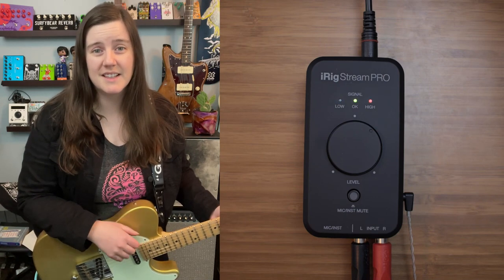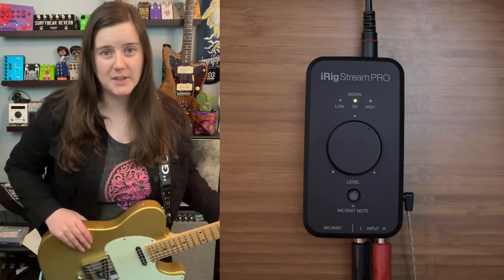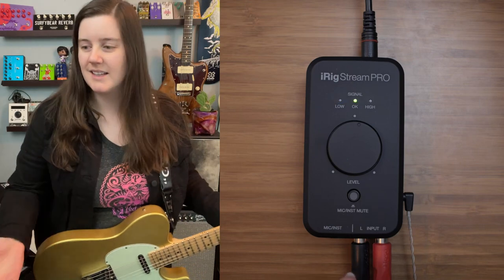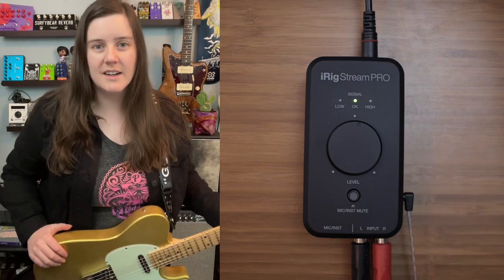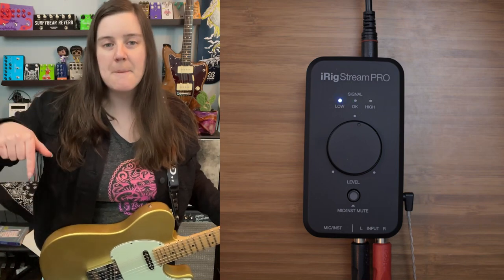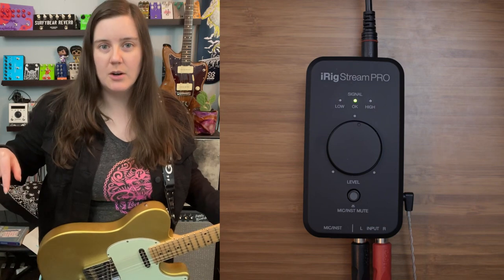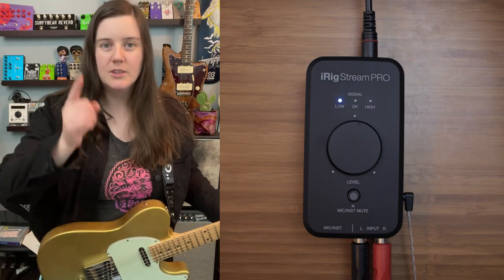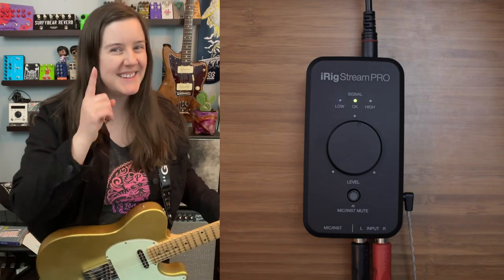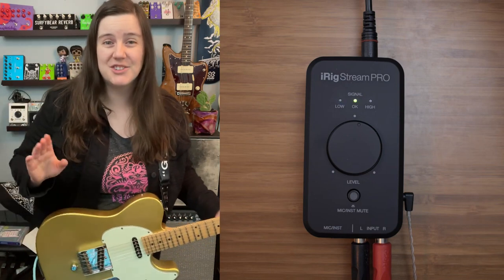My name is Emily, this is Get Offset. I'm going to talk to you today about the iRig Stream Pro. It's this thing to the side of me right here, and it's also what you're listening to this through, because for the first time ever, I'm routing the audio from a demo directly through to my phone — my iPhone. This is the truth.